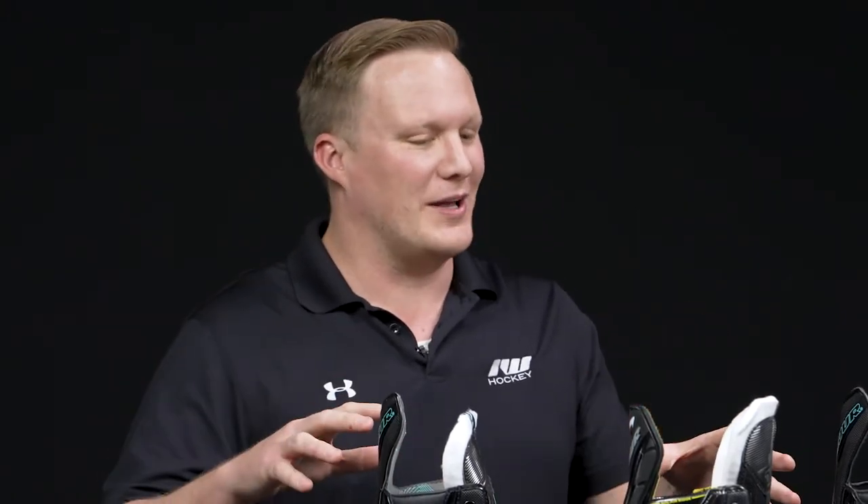What's going on everybody? Chase with iDubHockey, hanging out with Chad Zeeble from Tour Hockey. Chad, we've got your really exciting bolt line in front of us. There's so much cool tech and spec I want to cover today, but before we do that as a whole, how would you categorize or strategize your game plan for coming out with this radically different bolt line for Tour?